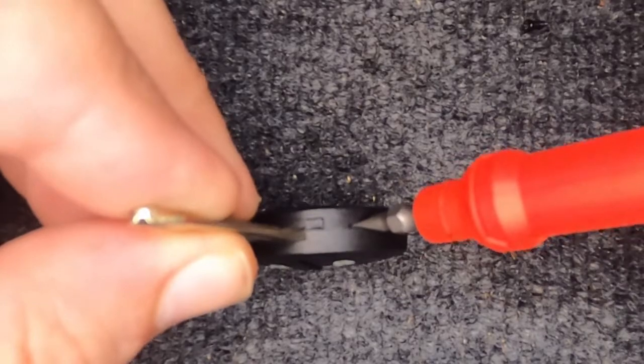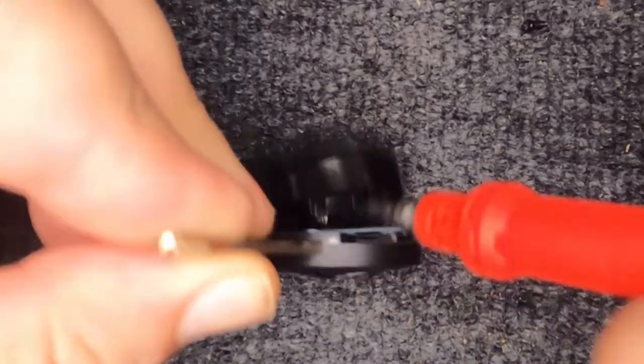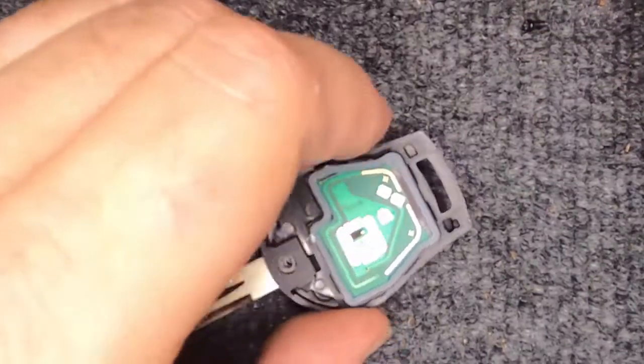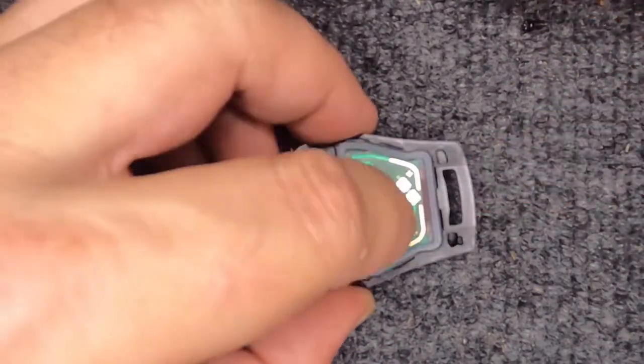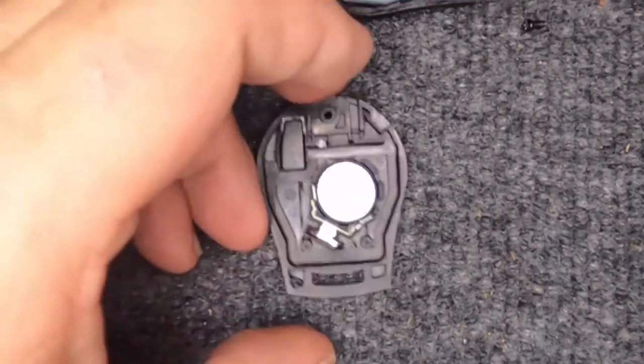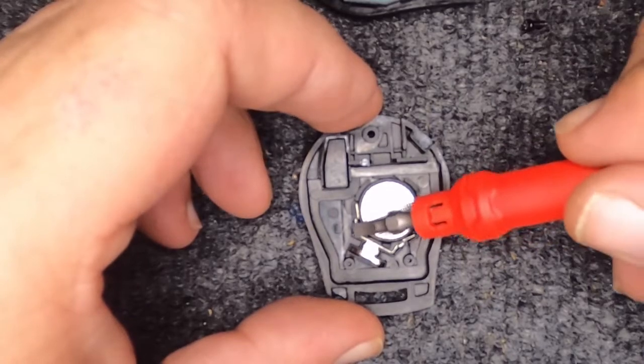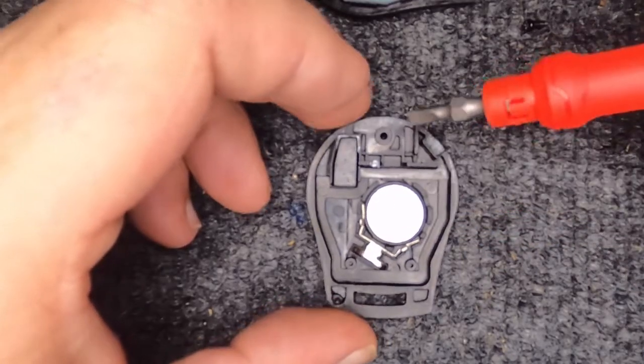That's where you want to put your flat tip. Put it in there and just twist it — and it just pops open. You've seen the remote move; go ahead and slightly push down on that with slight pressure and you should be good. Here's your battery. Do not pry, as the metal is here and you want to be careful.